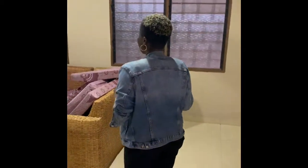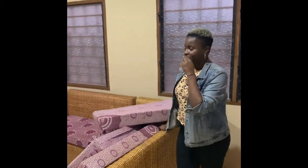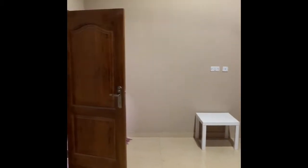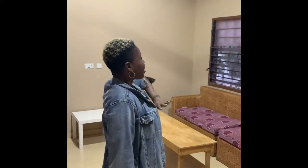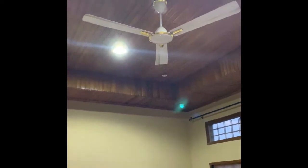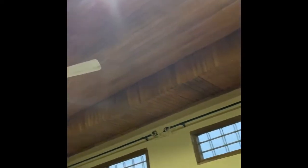This is the living room. There really isn't anything much here besides this sectional and a coffee table that I'll be doing some DIYs on. I love the tall ceilings and the wood accents and features.